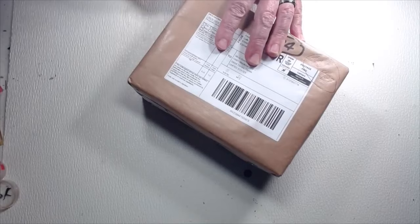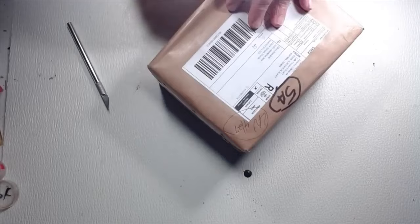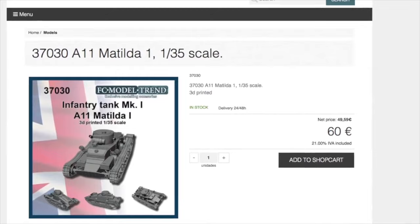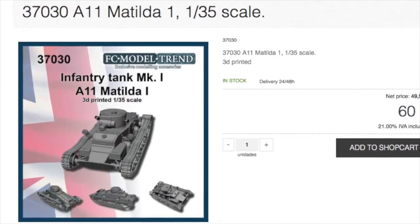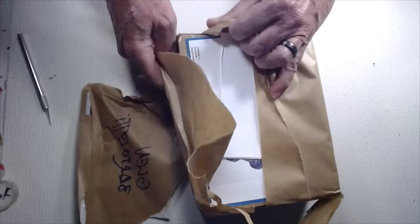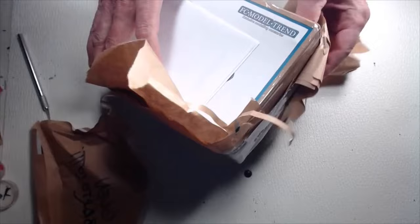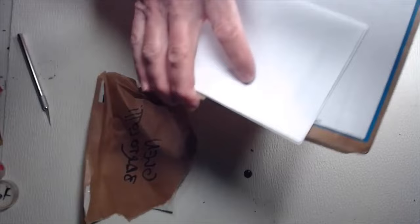We're unboxing the FC Model Trends Matilda Infantry Tank. I wanted to get this because of the 3D technology. Full kit that I've purchased as a 3D model — I don't even know if I've gotten any parts from anybody. I ordered this on Monday and it arrived yesterday, so I got it within about 10 days from Spain to Florida.